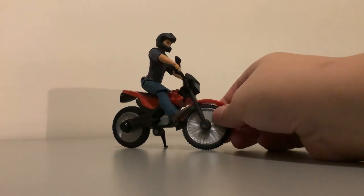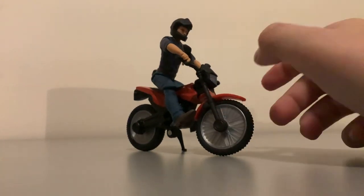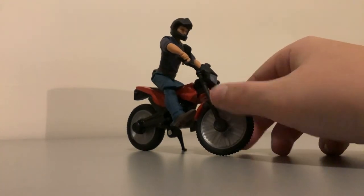Starting out with Owen himself. I don't want to take him off this dirt bike here, otherwise it's pretty hard to put him on, but I'll do it for the video. I'll review the dirt bike just after. So with Owen, let me take off his little helmet here.